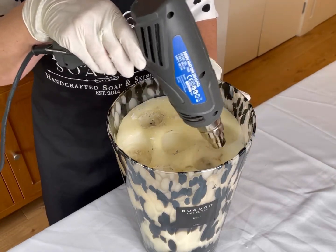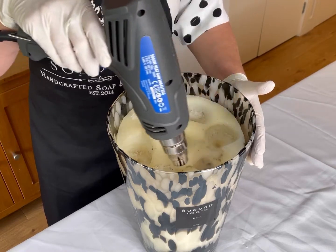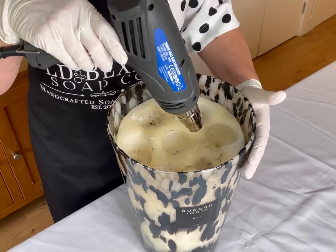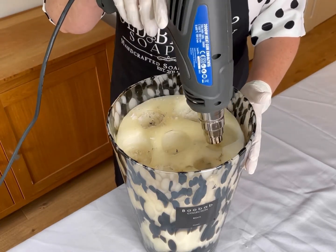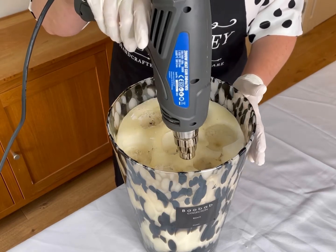I'm just going to melt the top layer here, and this is going to take a while. I need to be very careful because this is hand-blown glass — the last thing I want to do is break this amazing glass.